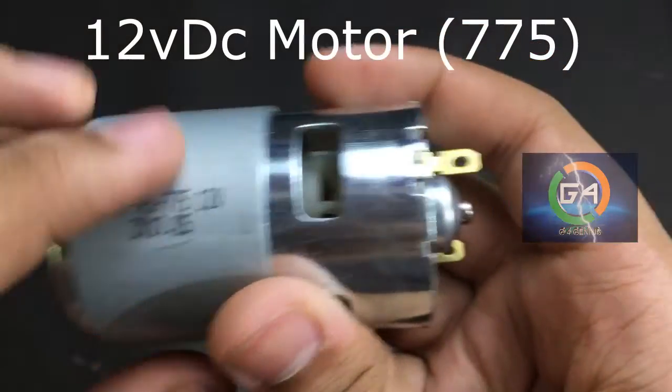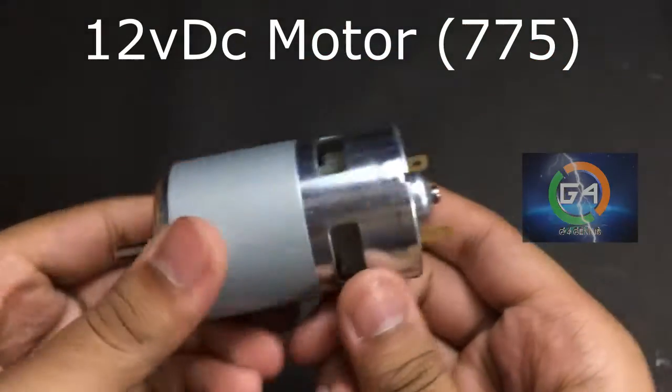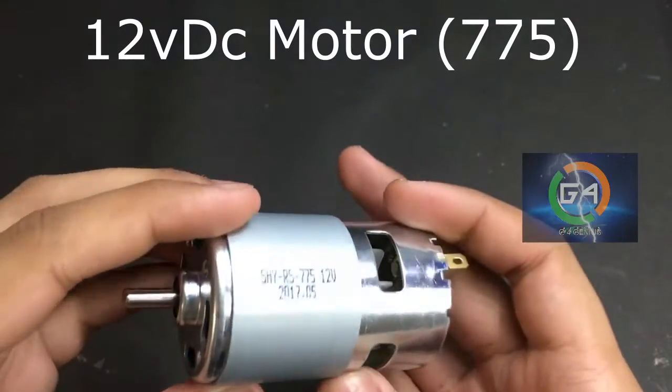This is a 12V DC motor. It's a 7500 DC motor.